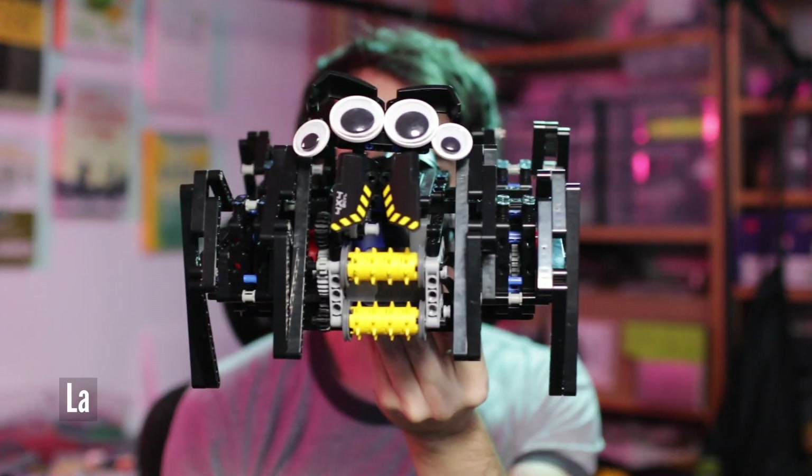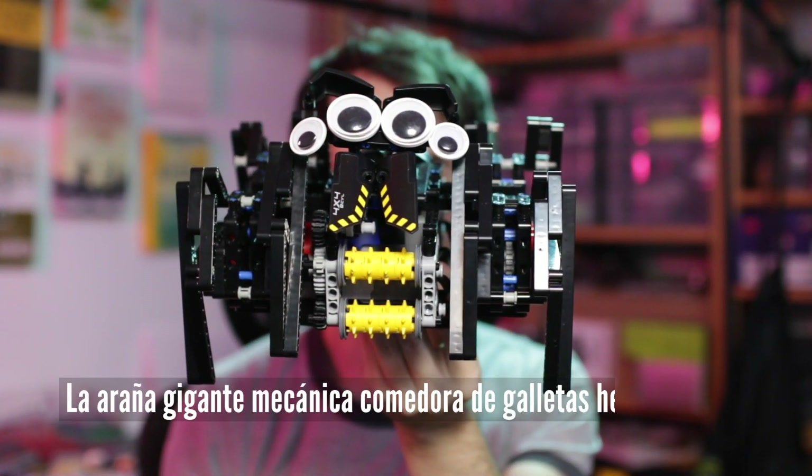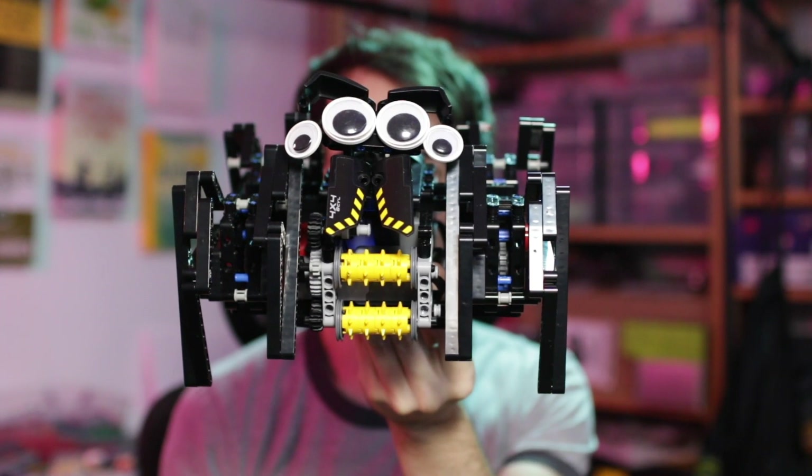I built one. Meet la araña gigante mecánica comedora de galletas esa de lego — or Gertrudis for short. And now let me show you how I built it.